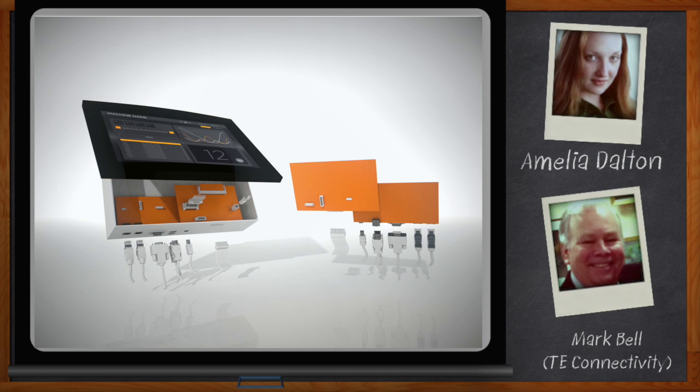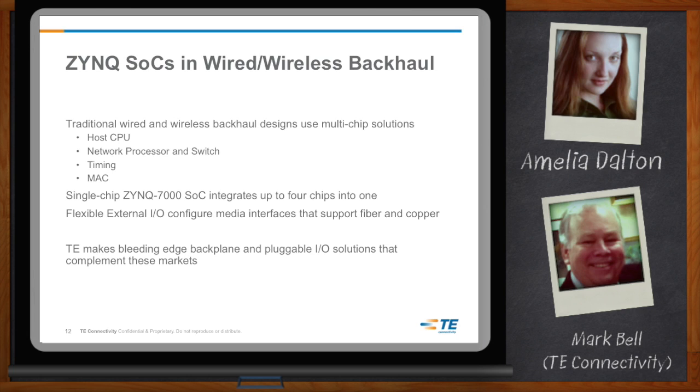The last application area is wireless and wired backhaul. Wired and wireless backhaul designs are also traditionally based on multi-chip solutions, typically including a host CPU, a network processor, a timing management solution, and a network MAC. Zynq's configurability and integrated options concentrate the design into a single chip. Additionally, Zynq can support multi-gigabit I/O protocols found over backplanes and front panel backhaul applications, and TE's extensive portfolio of pluggable I/O and innovative backplane interconnects route these signals to the outside world.